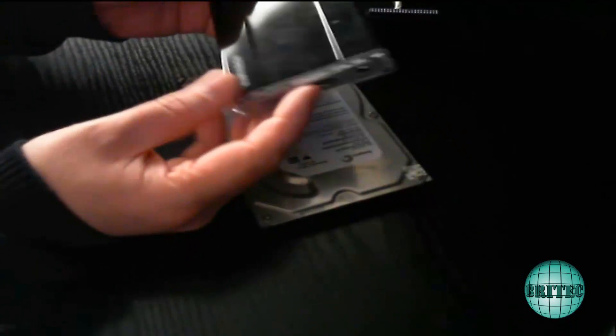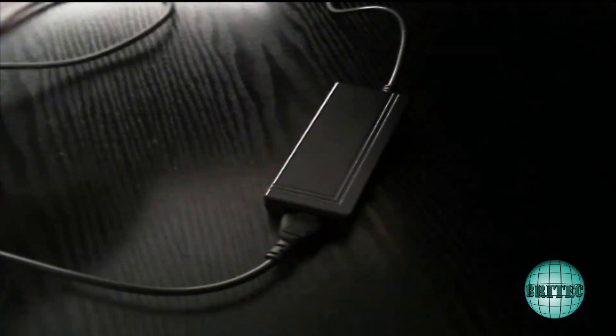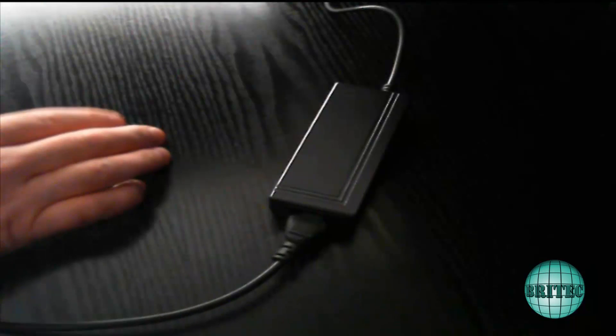You can get these caddies in three and a half inch and two and a half inch as well. We've got the power brick, and what we need to do is put the end of the power brick into the unit like so — just push that in. The other end will go into the wall or an extension lead, so I'll put that to one side for a second.